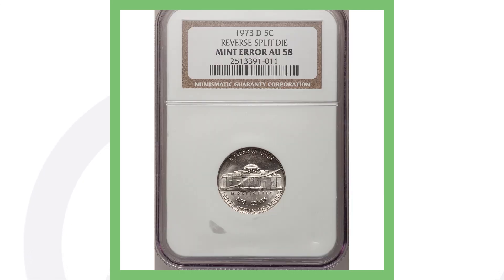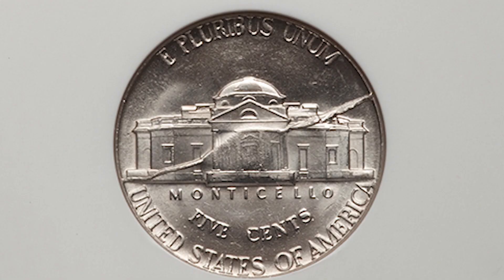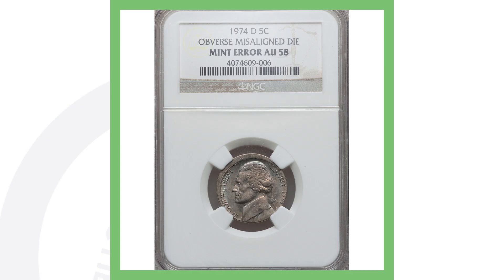Moving on to a 1973 Denver-minted Jefferson nickel that has a reverse split die. You can see that split going all the way across the coin, almost like a little lightning bolt, and that's why this 1973 nickel sold for over one hundred and twenty-five dollars.